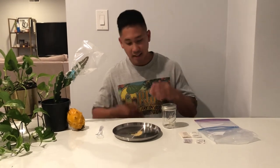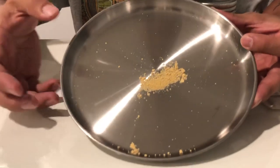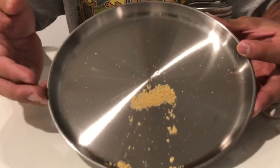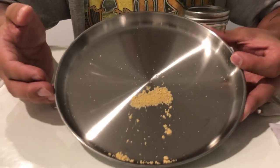Hi guys, it's Richard from Grafting Dragon Fruits and today I'm going to show you guys how to store and freeze pollen, so that way you can preserve it and use it for later in the year or even maybe next season. Here is the Vietnam white pollen that I collected from my dragon fruit yesterday night. If you haven't seen the video of how I collected the pollen, go ahead and go to my channel and check that video out.